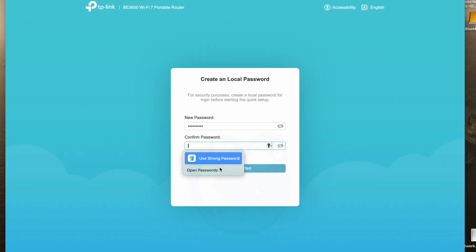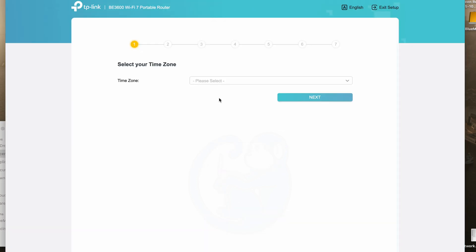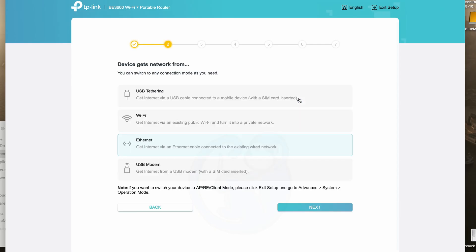Of course, you have to enter the password twice just to make sure you did the same thing consistently, and then confirm. Step one, I'm going to enter the time zone — for me, it's going to be the Eastern US. Step two, I need to select where the device is getting the network from: either USB tethering from my phone, Wi-Fi off a public Wi-Fi, Ethernet off a hard cable, or if I provide my own USB modem. More than likely, your use scenario will be at a public location with Wi-Fi, like a hotel or a cruise ship. So let's go ahead and choose Wi-Fi.